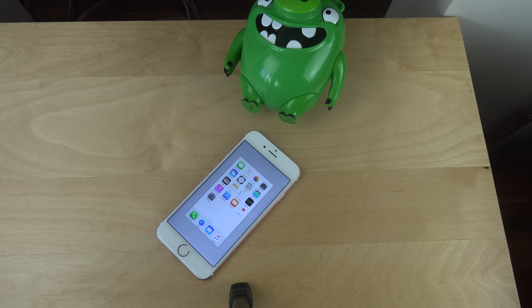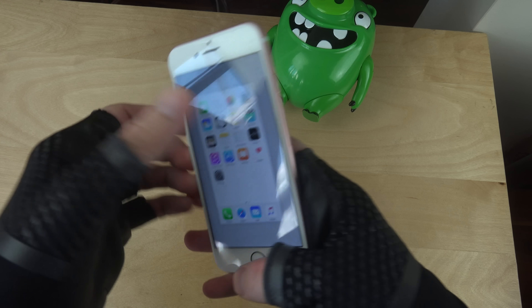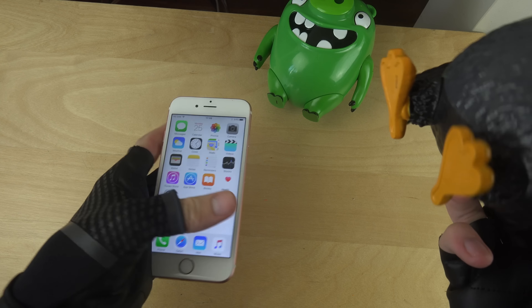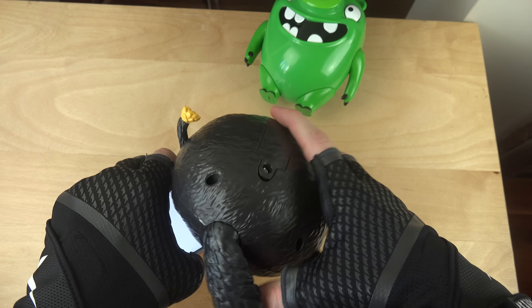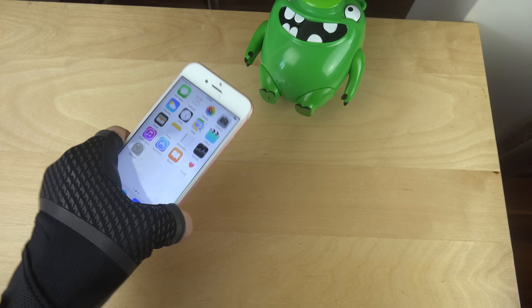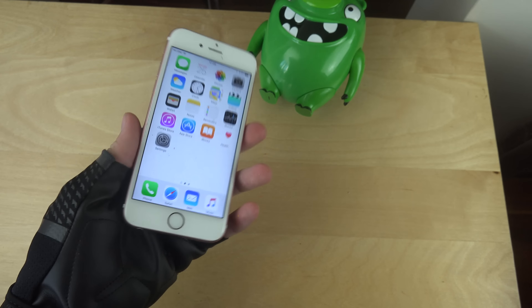I really need to get a new stand because this one is starting to get a little bit older and when you hit hard it wants to go down. I did try some fruits on the phone before and it can handle those pretty well too.